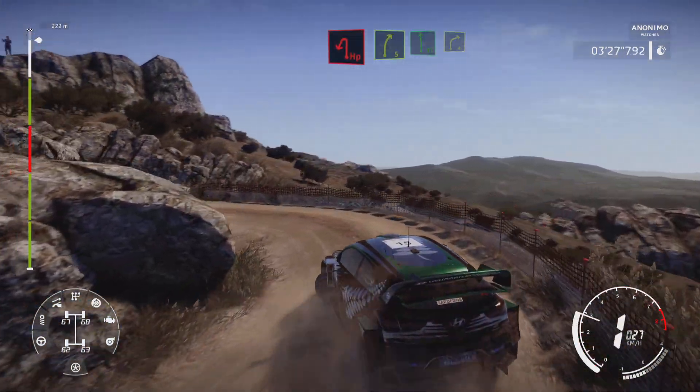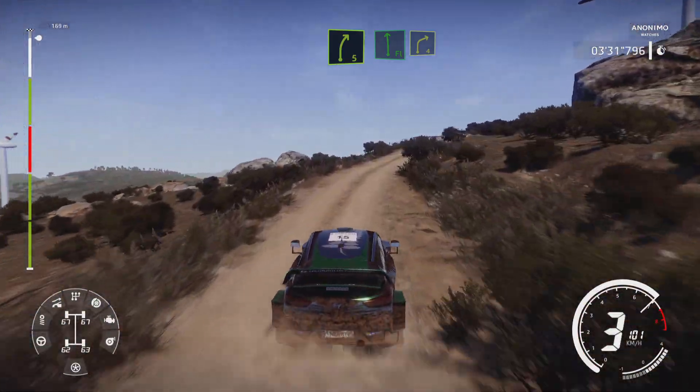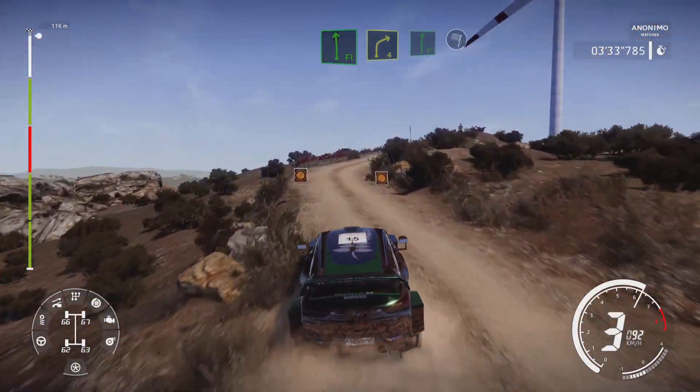Into right 5, and flat left, into right 4, short. It's a flat right, or request for finish.